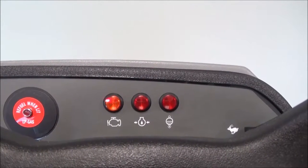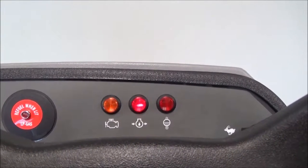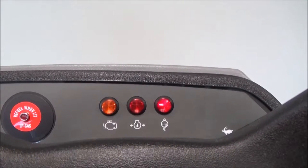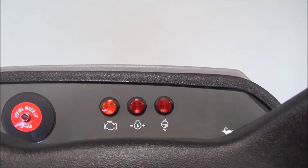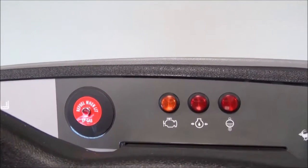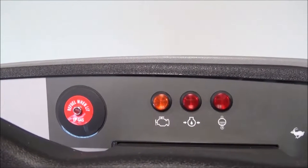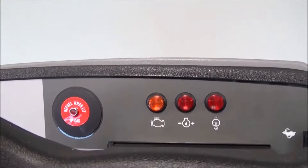We are now looking at the operator warning lights for the engine. If any of these lights are illuminated during operation for longer than a few seconds, turn the machine off and contact your maintenance supervisor. To the left, you will notice the optional LP gas low indicator light. This light will be illuminated when the bottle is near empty. This is an optional item.